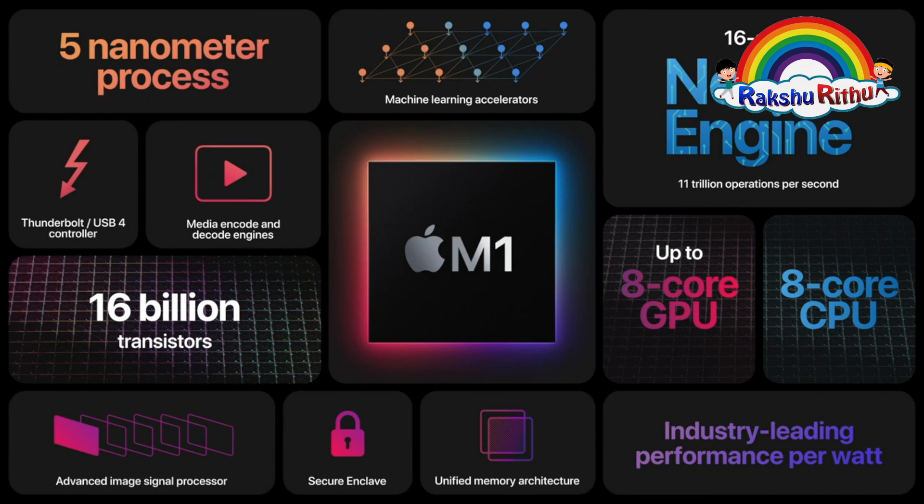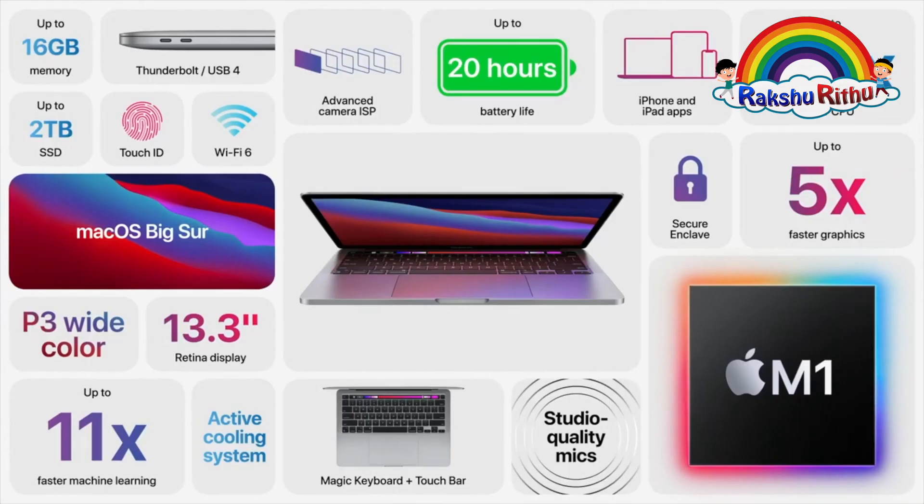It has leading technologies like Neural Engine, Thunderbolt USB 4, Secure Enclave, Touch ID, Wi-Fi 6, up to 20 hours of battery life, up to 11 times faster machine learning, Active Cooling System, Magic Keyboard, Touch Bar, and Studio Quality Mics.